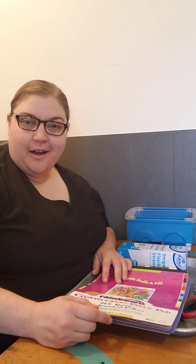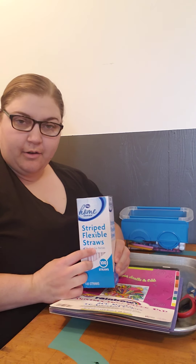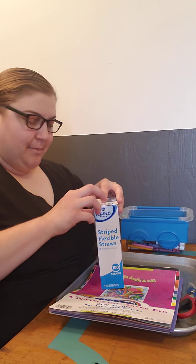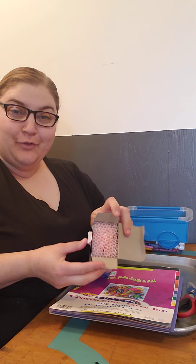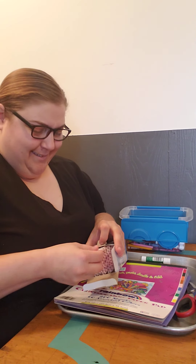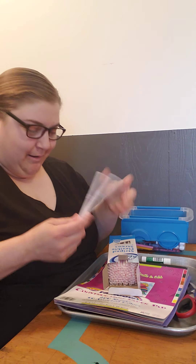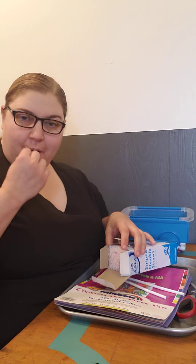For our second craft today, we are going to be using disposable straws if you have any at home. The smoothie ones actually work better — these are just the regular size. These are the flexible kind; it doesn't matter, we'll make it work either way. Depends how many you want — we're going to be making kind of like a pan flute.